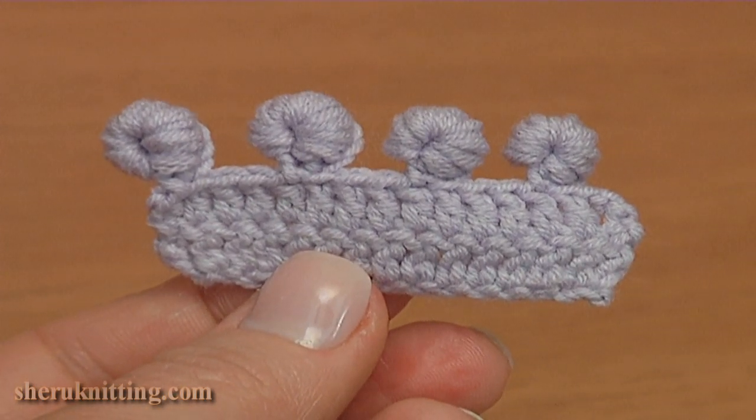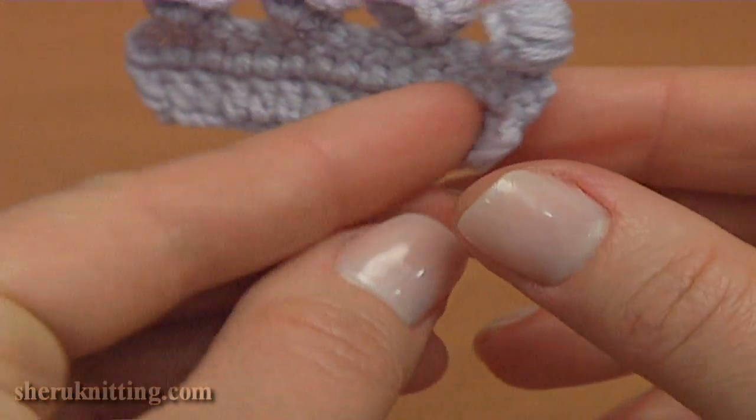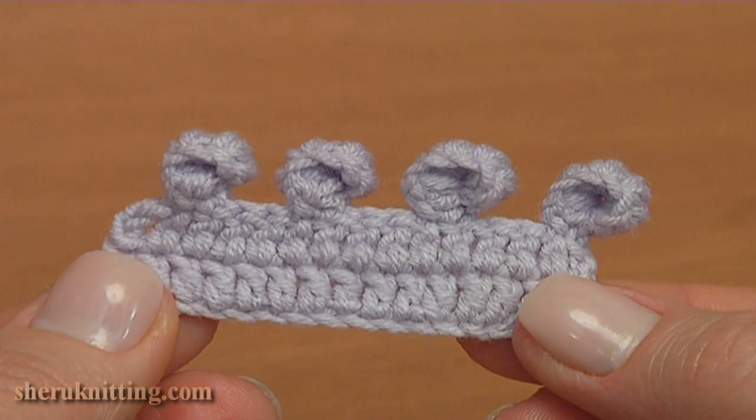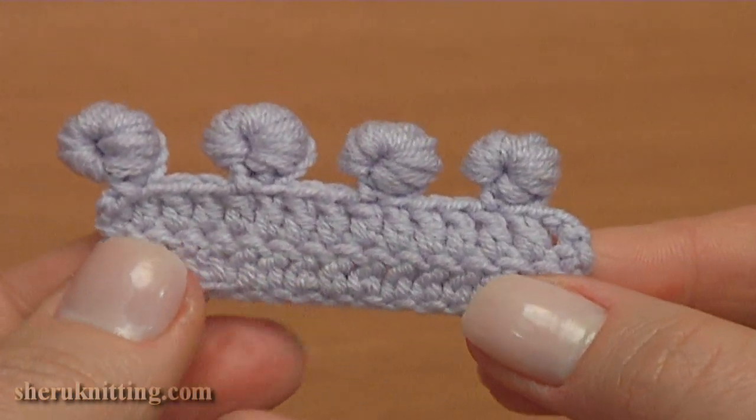This is the front side of the work. Let's take a look at the back side. Thanks for watching.